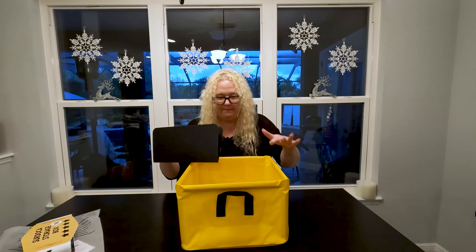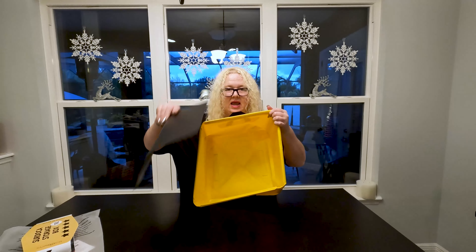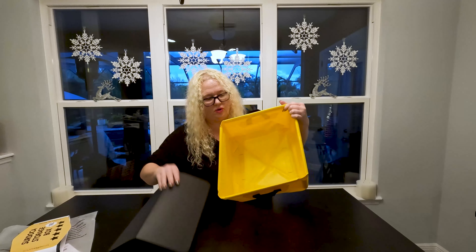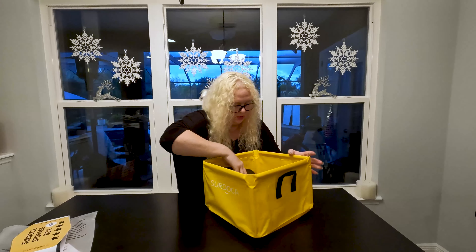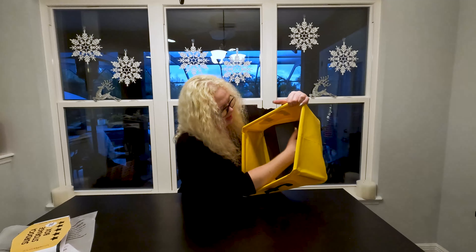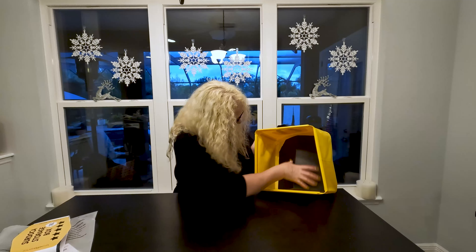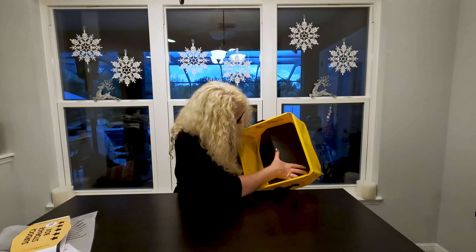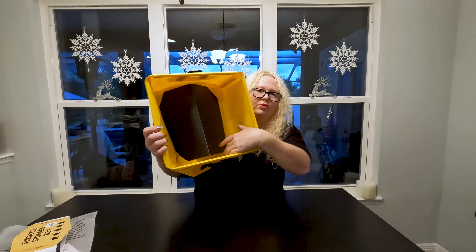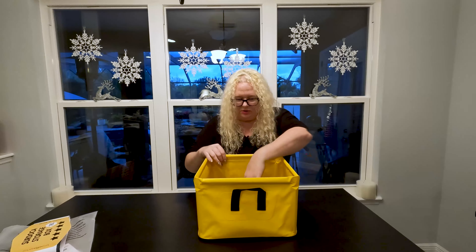To keep the bottom sturdy, you're going to use this base plate. You'll see the corners — you're going to stick it into the corners. The base plate is bent, so it makes it easier to put in the corners like this. That's basically what holds it in place. It's nice and flexible too, which is great, so the base is in.